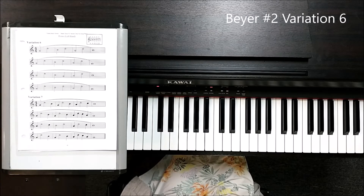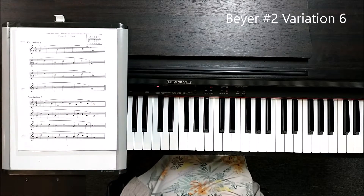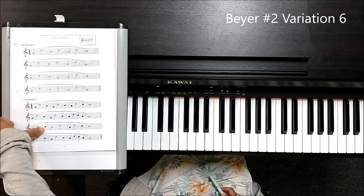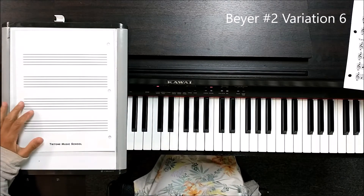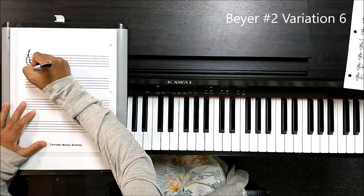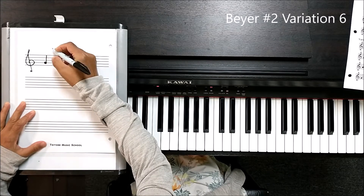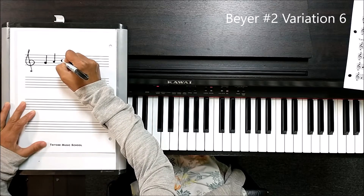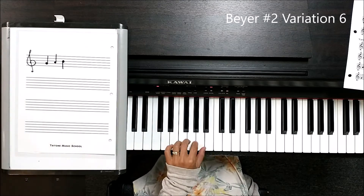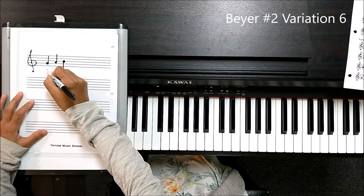Starting at variation 6, you will start to see C and D on top of those three notes. I would like to review the note reading of those five notes. Up to variation 5, you only saw those three notes: G, A, and B — right here — using those three fingers: 3, 2, 1.